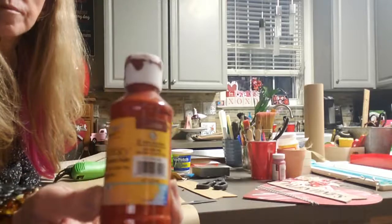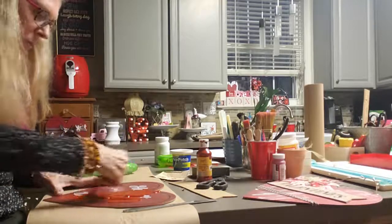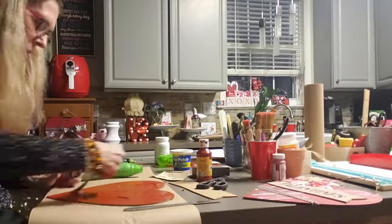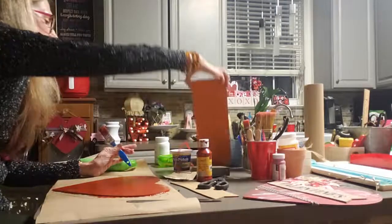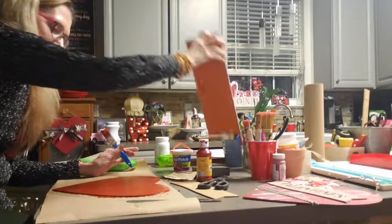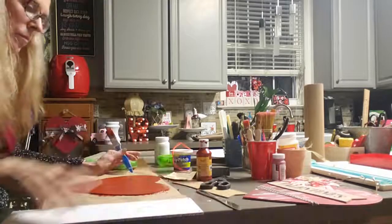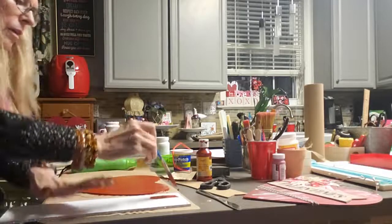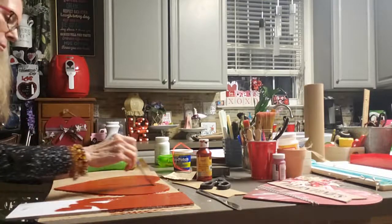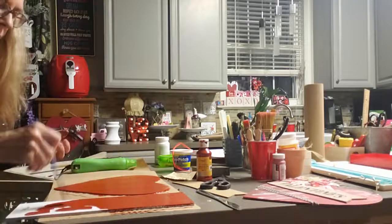I'm going to use the paint from Dollar Tree. I like this color — it's a darker red. It looks a little bit orange when you're painting it, but it actually dries like a deep red. It's really pretty. I'm going to paint this side too, because I'm working on painting two signs and I'll show you what they turn into. I really like this color — it's not a bright red, it's a deep, deep red when it dries.